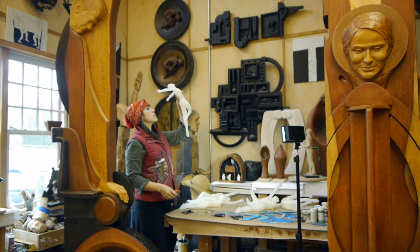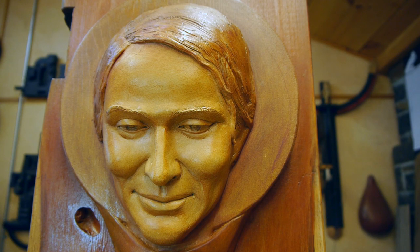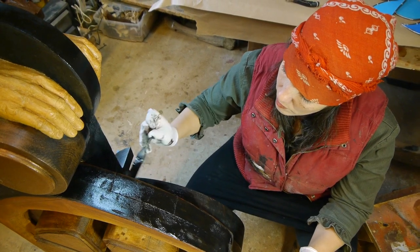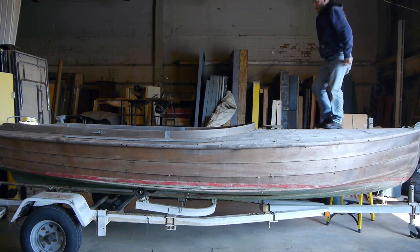We've hired 15 artists. They range from woodworkers, to metal workers, to sculptors, to a ceramicist, to a boat rigger, to a number of painters.